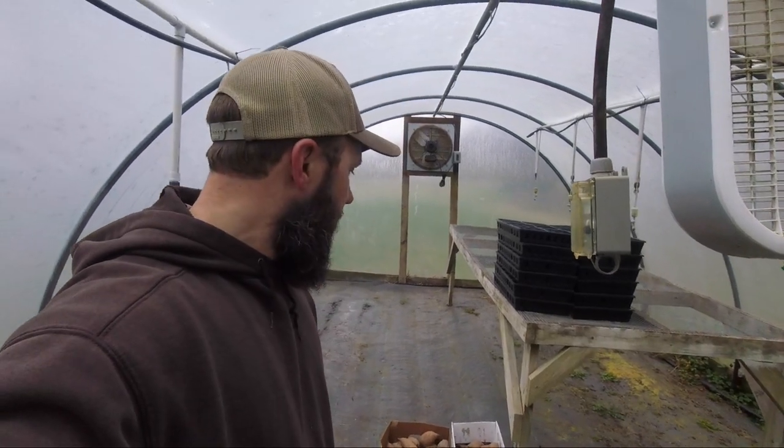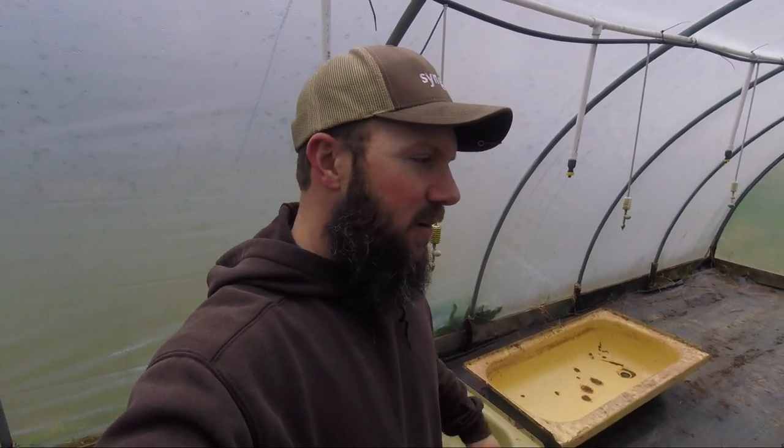Straight out of eastern North Carolina. You may be wondering why I've got bathtubs in my greenhouse — we are going to bed these sweet potatoes up with some of this Carolina's Choice pot mix and put these sweet potatoes in there, and we're gonna grow some sweet potato slips to sell this season. So let's get started.